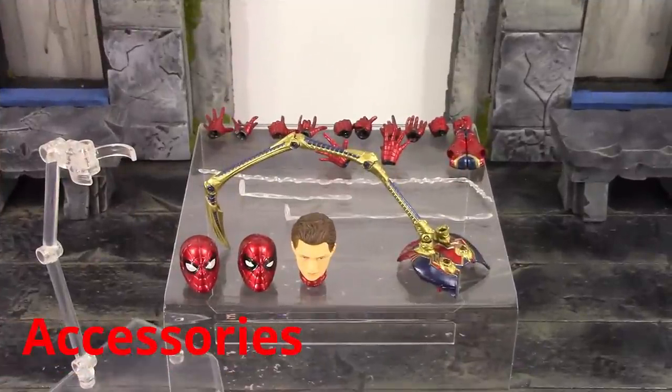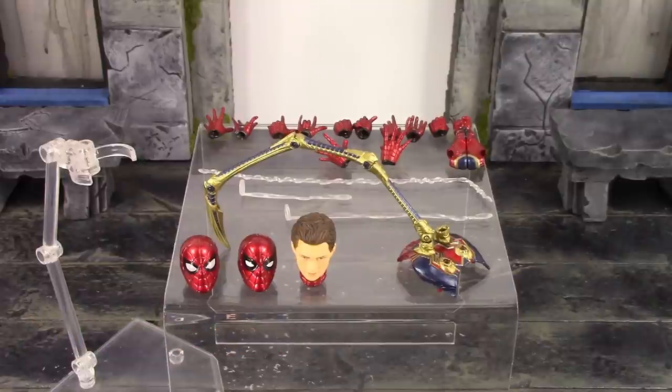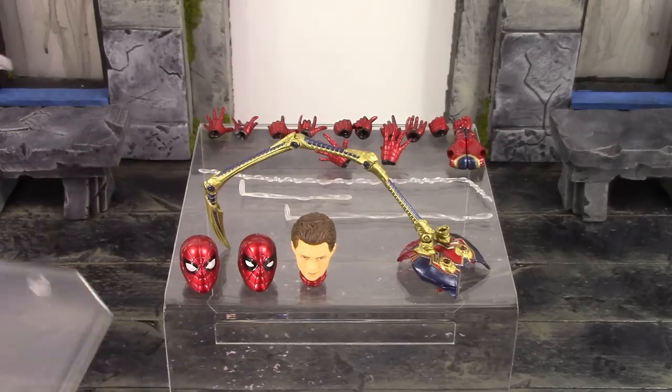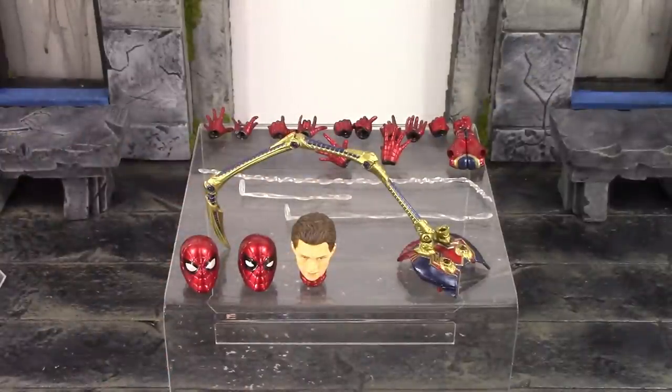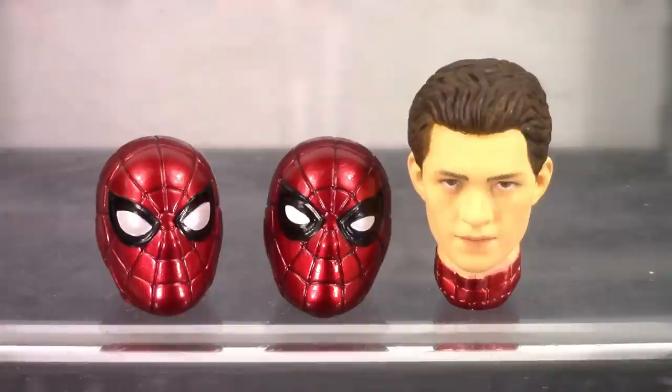Moving on to the accessories — Spider-Man is included with a bunch of really cool Iron Spider-Man type stuff. We do get the MAFEX stand with the basic MAFEX articulation: the base, the arm, and the clamp. Then we do get three interchangeable heads. Starting on the left, we get the basic Spider-Man masked face, which is probably my favorite out of all three. In the middle we get the same type of face but with his eyes closed a little more — squinted eyes. Then finally we get an alternate neck along with the unmasked head.